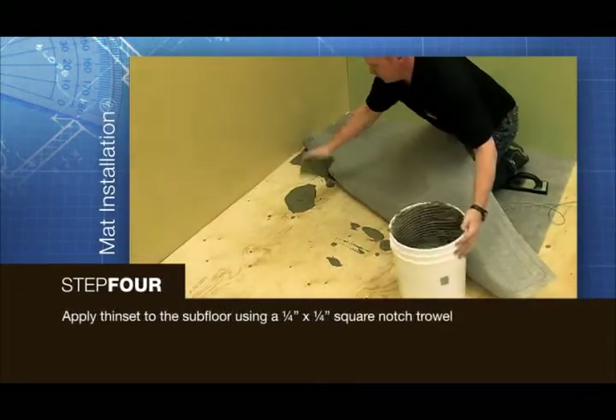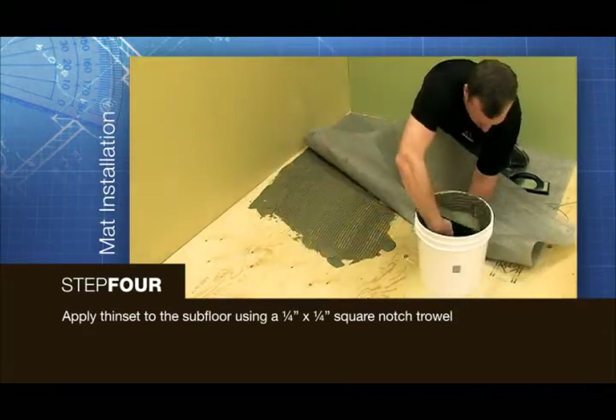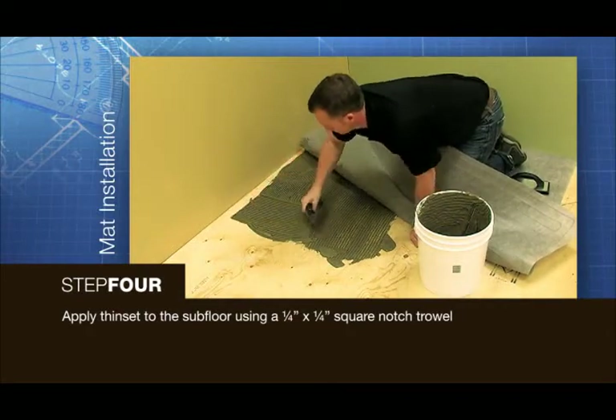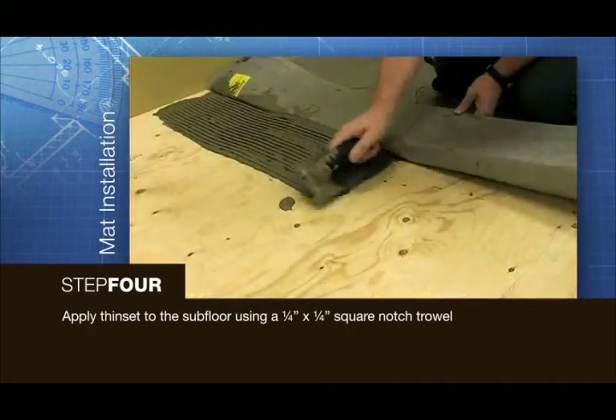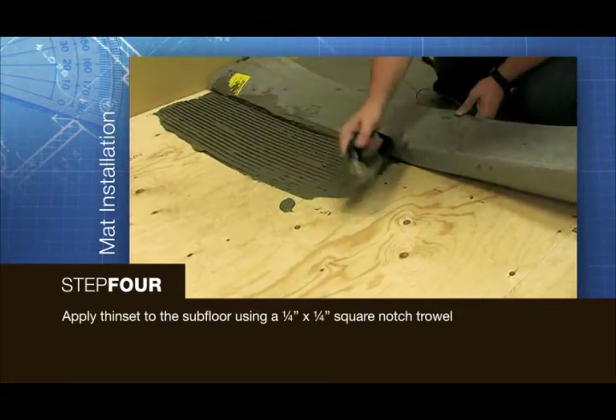Using a ¼ inch by ¼ inch square notch trowel, trowel a coat of fresh acrylic latex modified thinset on the subfloor area to be covered by the new heat mat. If laying the new heat mat in a large area, make sure to work on one manageable section at a time.